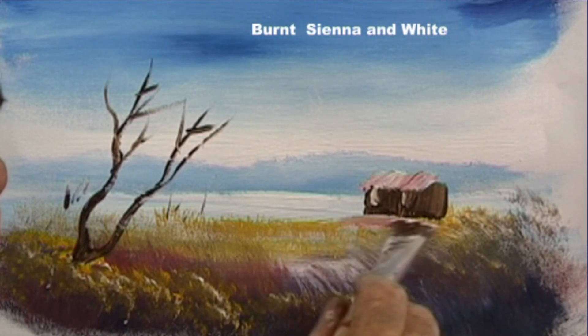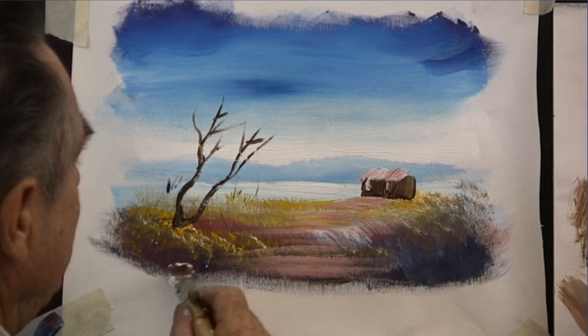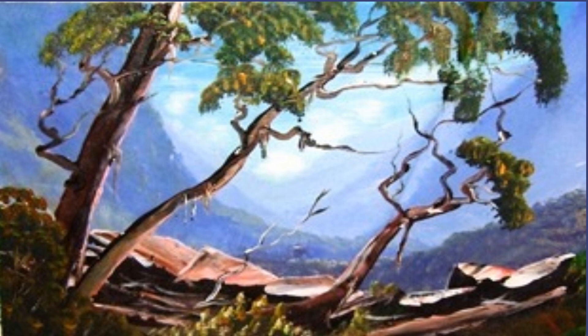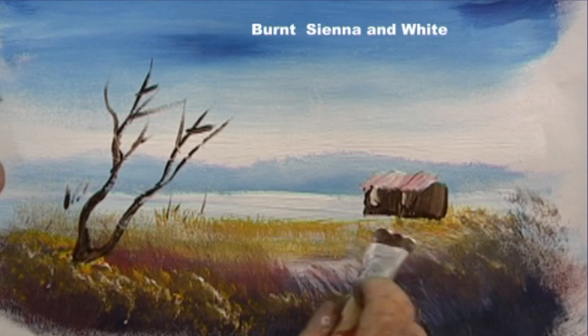Burnt sienna is a red — it's an earthy red-brown. We use it for painting roadways, for the sun shining on rocks, we put it in the bark of our trees, and it looks good on the rusty roofs of sheds and houses.